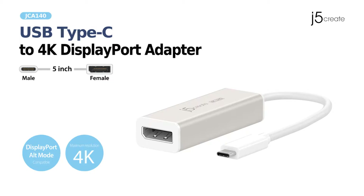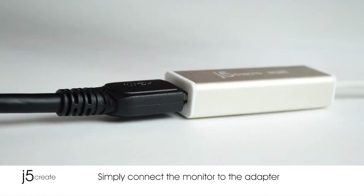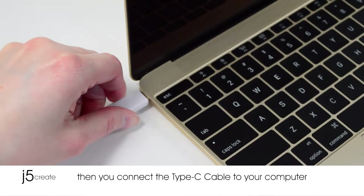Introducing the Type-C to 4K DisplayPort adapter. Simply connect your monitor to the adapter, then connect the Type-C peripheral to your computer.